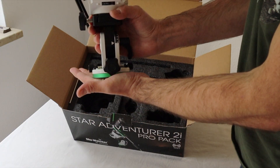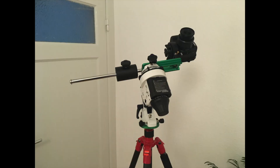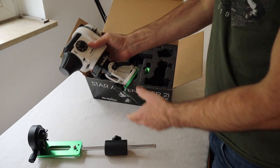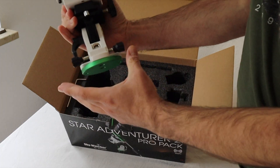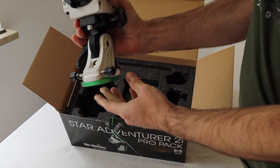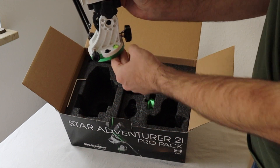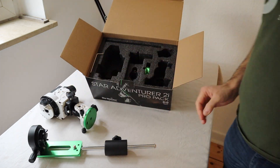You put this on top of your tripod, and of course you have these two screws also for polar alignment. There's a level indicator here to make everything even using the water balance.